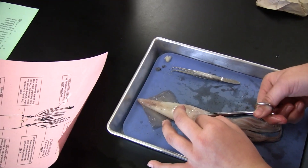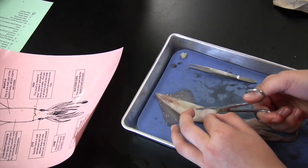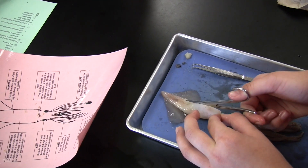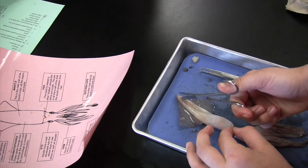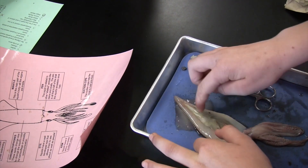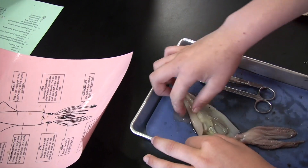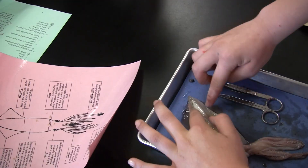So you just make a cut, making sure that it's not too far down. Then you have to go all the way to the end. Then you open it and spread the edges.